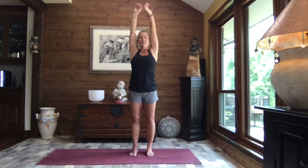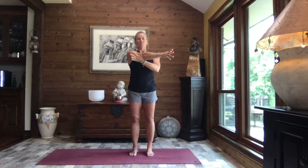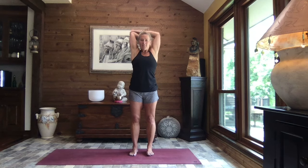Inhale, reach it up. Open those arms out to a T, crossing that left arm out in front. Right hand to the tricep just below your shoulder, and gently pull it in. That left shoulder down and away. And then let's turn and look out over that left shoulder. Breathe. Little tuck of your chin down towards that left collarbone. Lift your gaze. Turn it back to face front.